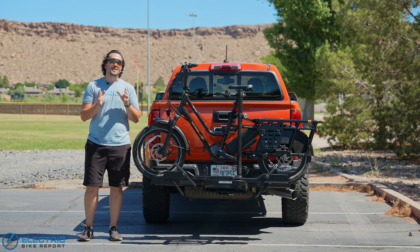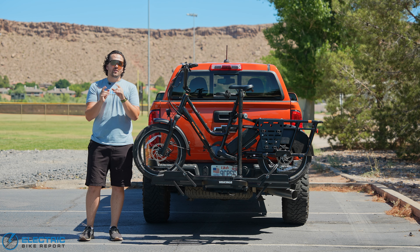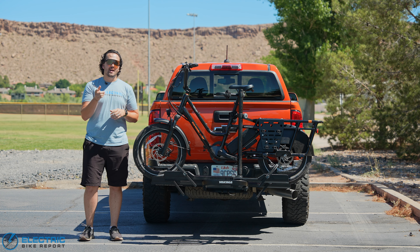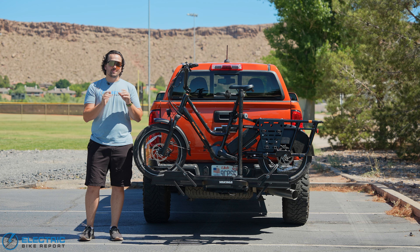Hey everybody and welcome into Electric Bike Report. This summer we are testing every hitch rack we can get our hands on to help you find the one that's going to be best for transporting your e-bikes. Make sure to subscribe and hit that notification bell so you can keep up with all the latest hitch racks to see which one's going to work best for you.